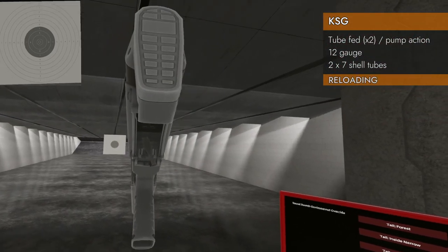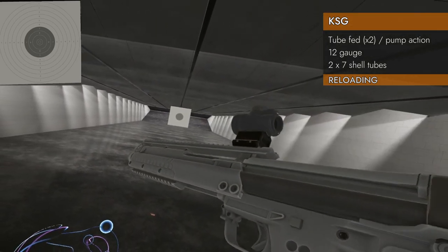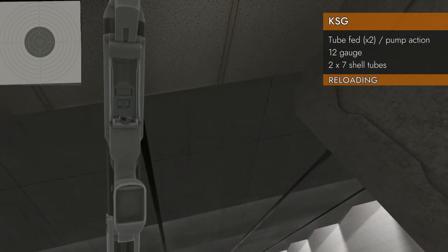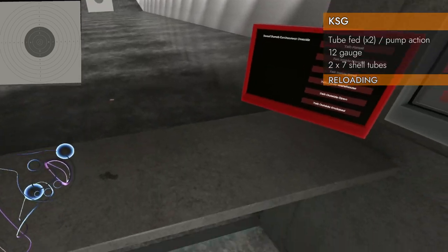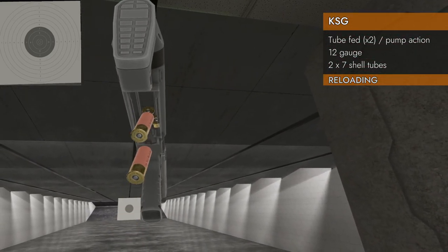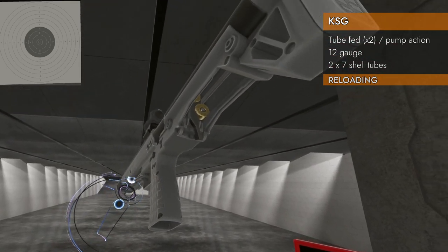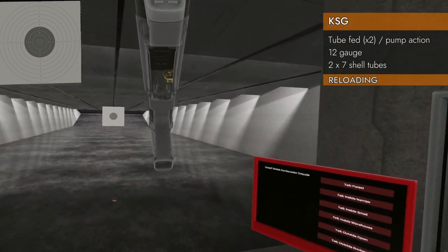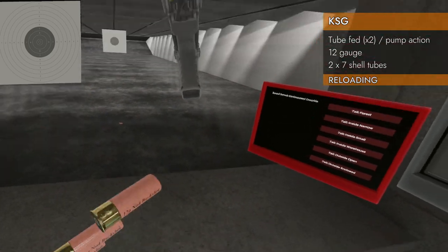Let's talk about reloading the KSG. It's got one of the most bizarre reloading setups. If you cock it back like this, you can actually see up into that chamber and get that first round in there — it's a little tricky. First round started, and then you can put seven in each tube.